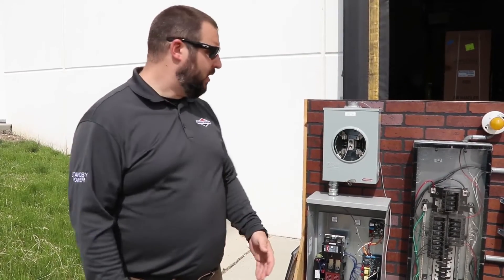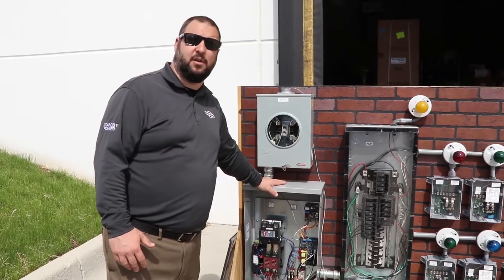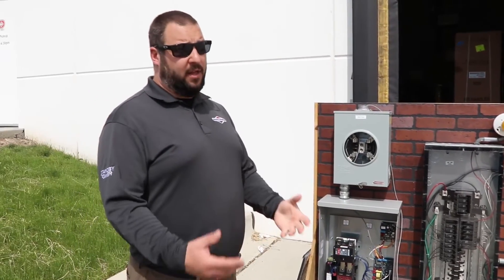A common question is about sensitive electronics — computers, telecom, HD TVs — and whether the generator will damage them. All systems we create have a true sine wave, so the power is clean. We also recommend an electronic governing system inside the generator, which keeps frequency much more stable than a small portable generator with a mechanical governor. The result is very clean signal output that is compatible with sensitive electronics.